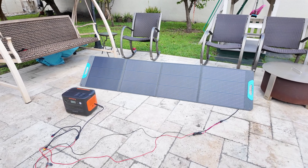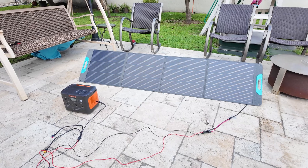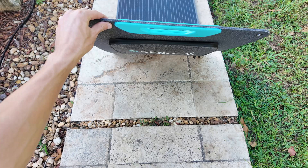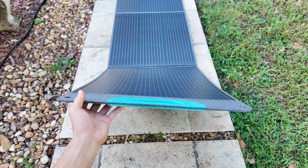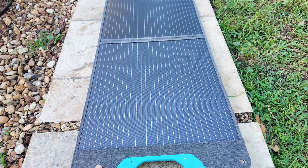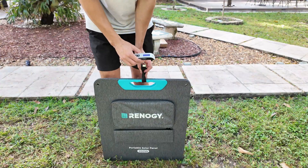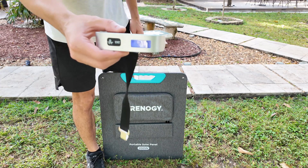This panel is IP65 rated, meaning it's protected against dust and can handle light rain or splashes. So it's great for outdoor use, but it's not fully waterproof — you don't want to leave it out in heavy rain or submerge it in water. When it comes to maneuverability, it is really portable, weighing around 17 pounds.